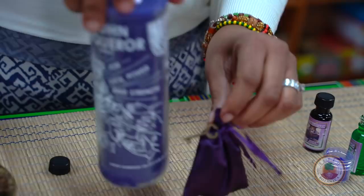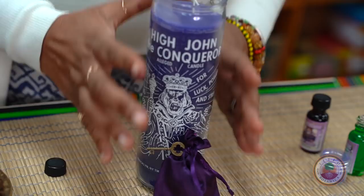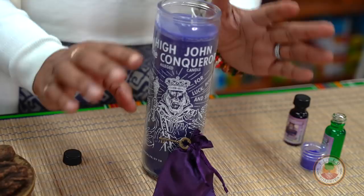So now here's your amulet bag. You can also put this with your High John candle sitting just like that until it's finished, and then you can start carrying this with you — you can massage it, talk, pray, all of that. Nice bag, little satin pouch, nobody sees what's inside. Your key for opening all the doors that you want, and for opening the doors everywhere that your personal power needs to show up.